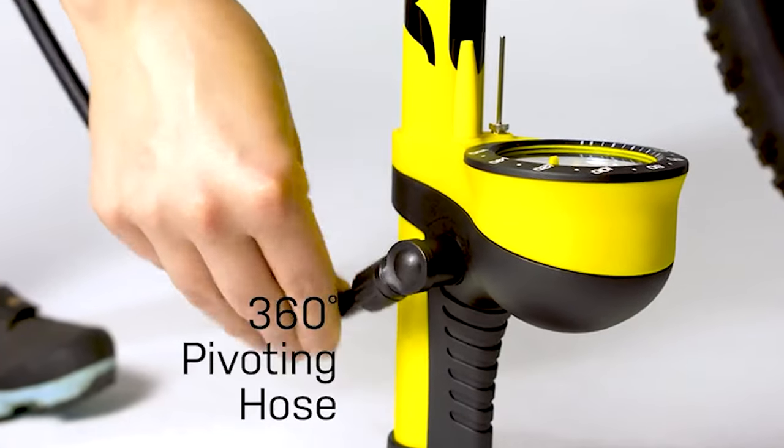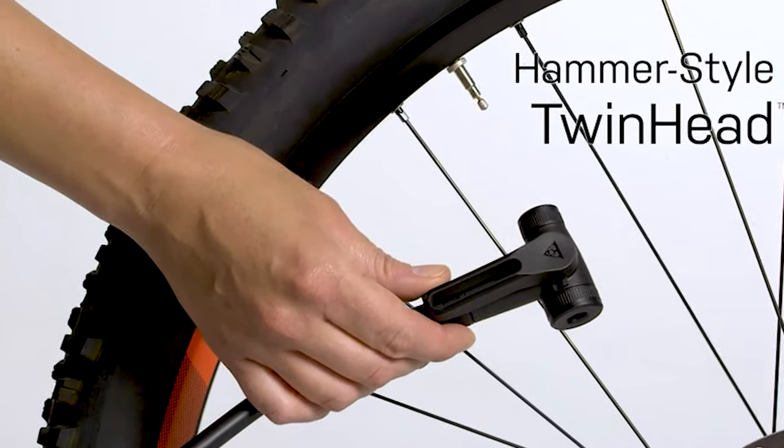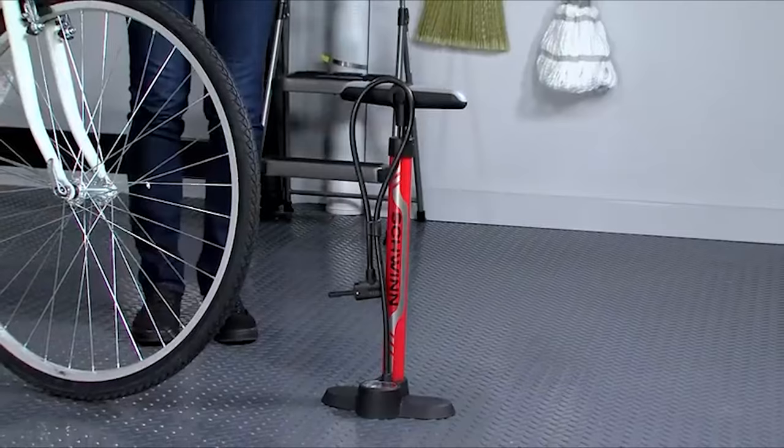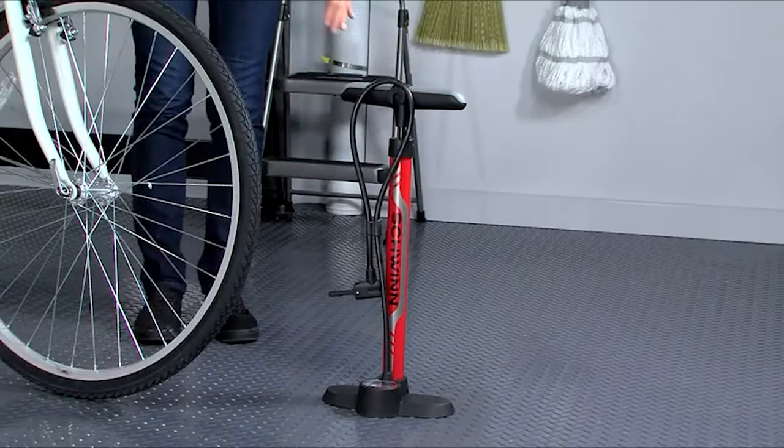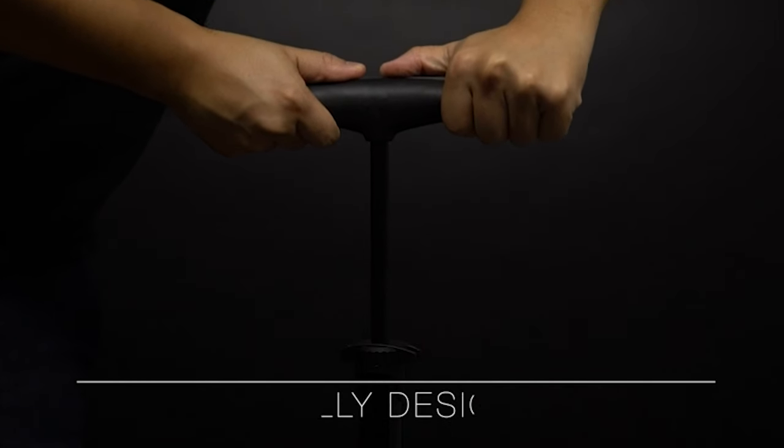To know more about which bicycle floor pump to buy, check out our guide video on the 10 best bicycle floor pumps available right now. If you are using any of these bicycle floor pumps, let us know your opinion in the comments.